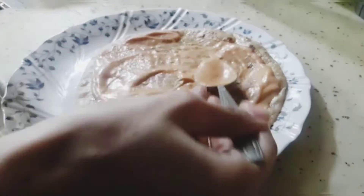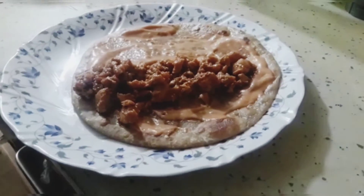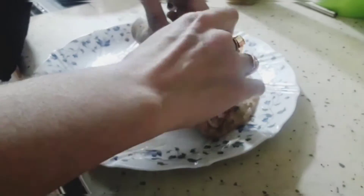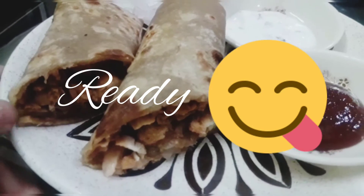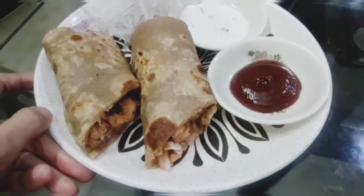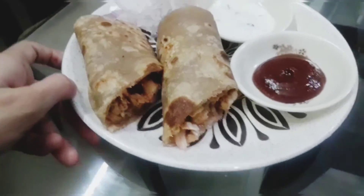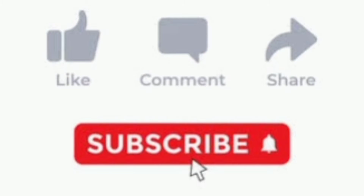Firstly spread some mayo sauce evenly on top of it. Then place the cooked chicken. You can also place some onion slices. Then roll it into a paratha roll and serve. Please do try this recipe and let me know in the comments below. Please don't forget to like, share and subscribe to my channel. Thank you.